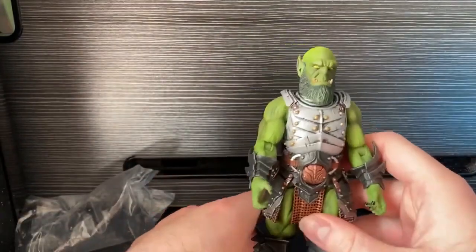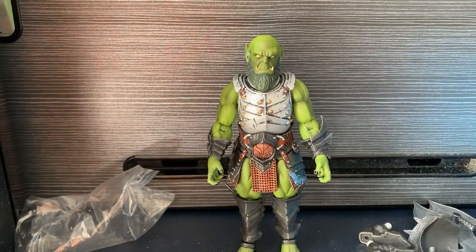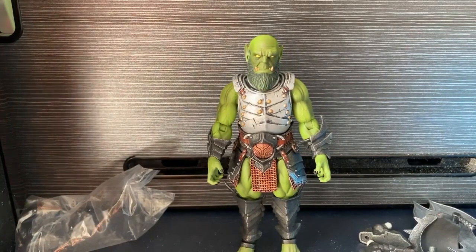Now one thing I did forget to mention - because I can't find it - is that he does come with an actual fuzzy furry loincloth piece.